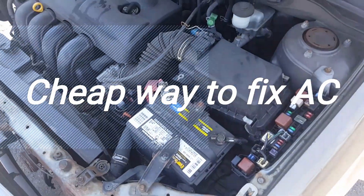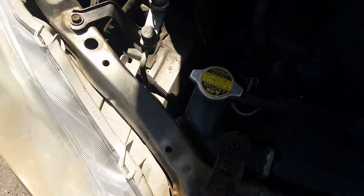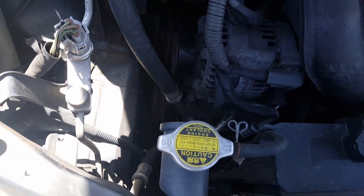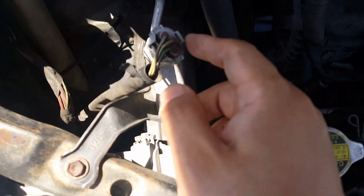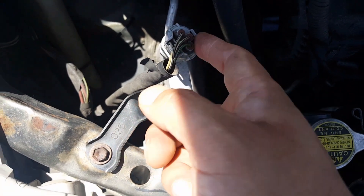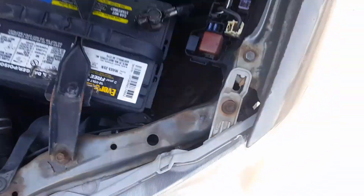I have a 2003 Toyota Corolla and my AC was not spinning. Now it's spinning because I fixed a small problem. There are two ways to do it: one way is you can unplug this — it's a switch, you can use a switch relay and reset the whole AC — or you can go to the fuse box.